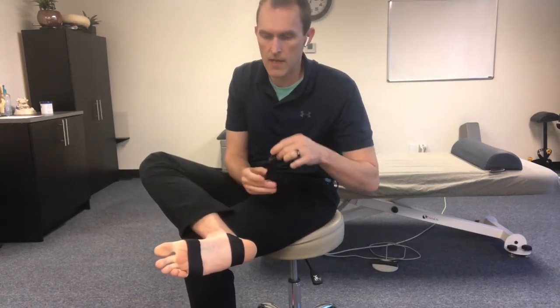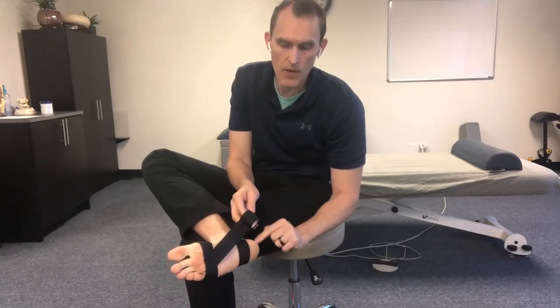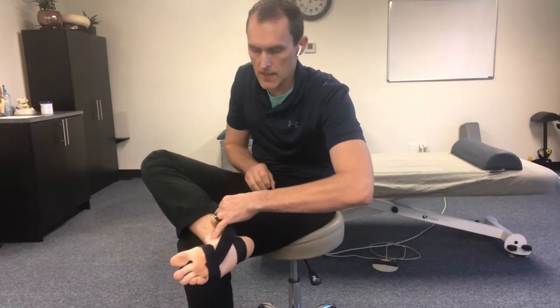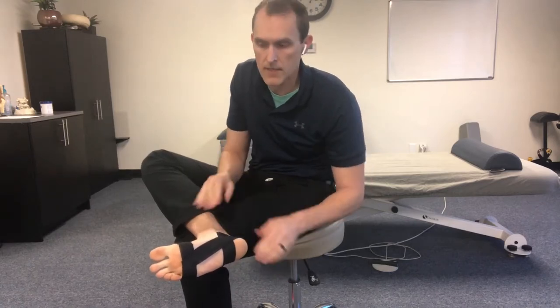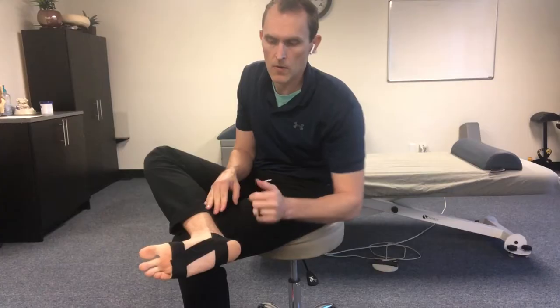I'm going to cut the tape in two different sections so you're not getting all twisted. Starting from the bottom knuckle on the bottom part of the foot, I'm going to wrap around to the backside of the heel. I tug on the tape a little bit, make sure my foot's at the right angle, and then wrap it around the backside of the heel. It isn't going to settle completely perfectly against the skin — that's completely fine. So we've got it going from the front, wrapping around a little bit.